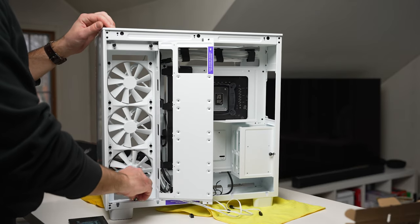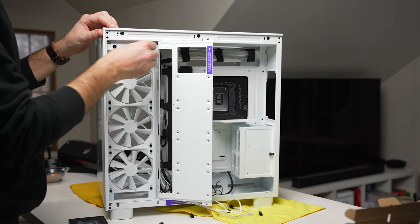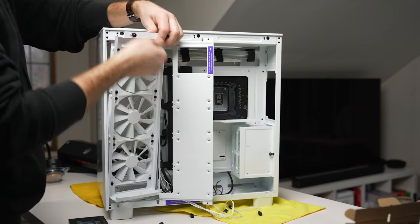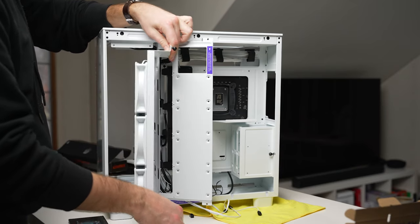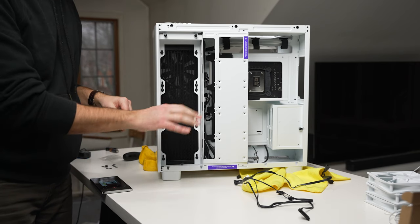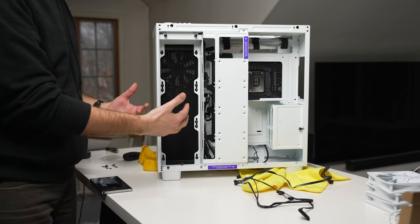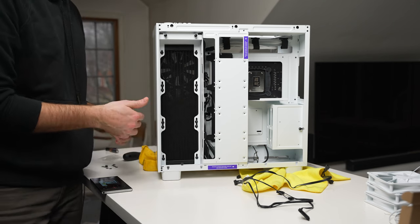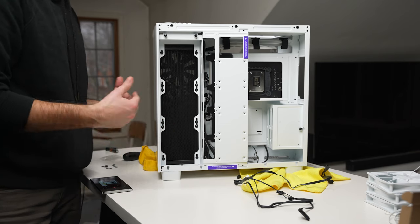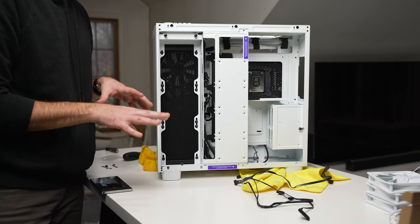The front fan bracket is removable, making it much easier to install fans and a radiator. With those pulled out and the cables managed, I just got the radiator installed — set up as an intake at the front. I removed the three included fans and put the radiator there to suck in air through the front. The only downside is the RGB fans face the radiator rather than the interior, so it won't look as great, but hopefully it runs a bit cooler.